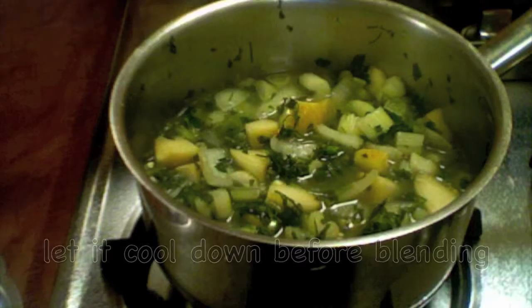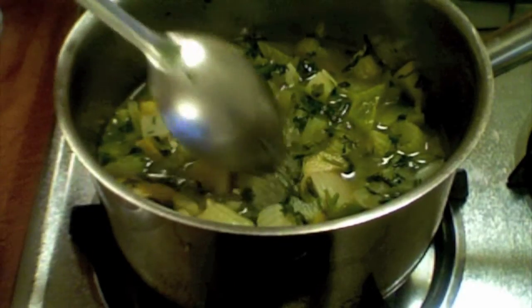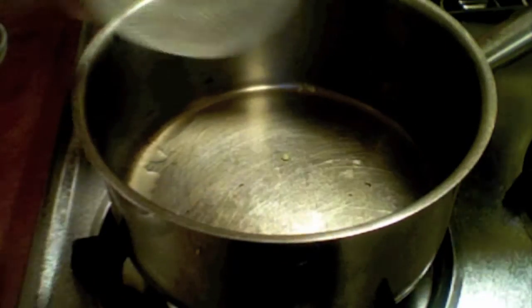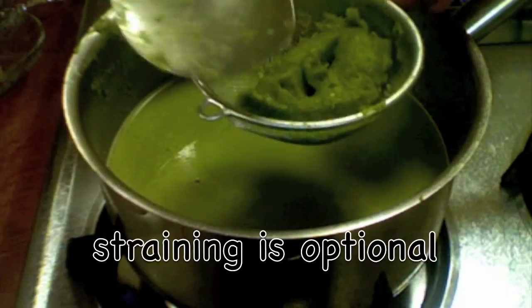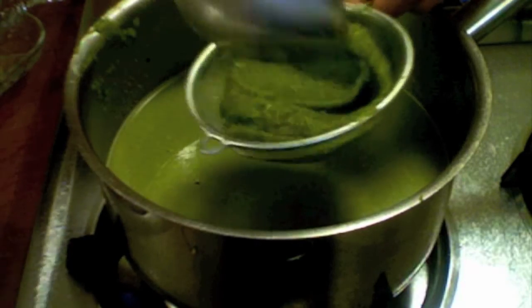I will let it cool down completely and then put it in the blender. The vegetables are cooled off — I'm going to blend everything. I blended everything and now I'm going to strain it.